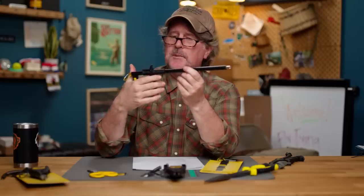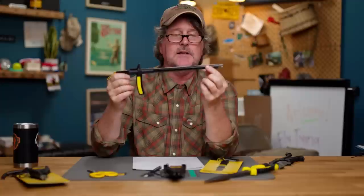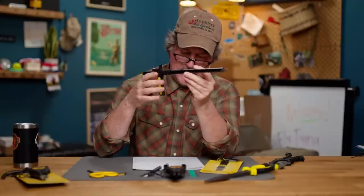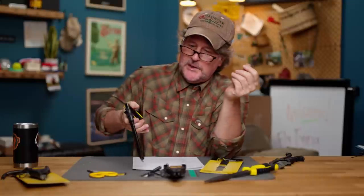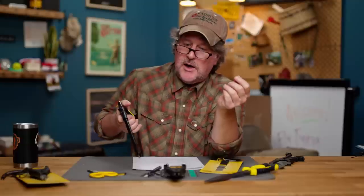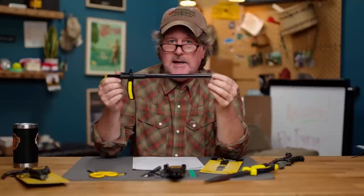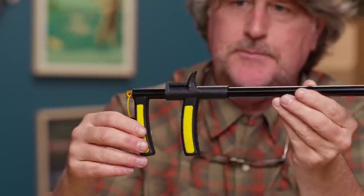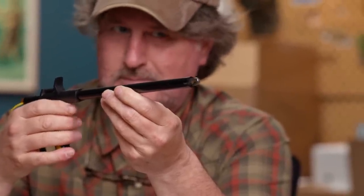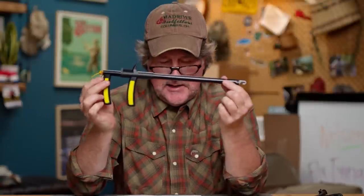Along those same lines is the hook remover — a really cool tool. It's lightweight with a stainless steel body and it's spring loaded. It's super great for reaching into the mouth of a pike, a musky, a tarpon, or any toothy game fish. Even for smallmouth and largemouth fishing, if you get a hook set really deep, you can reach in, grab onto the bend of that hook, push it, and pull it right out.